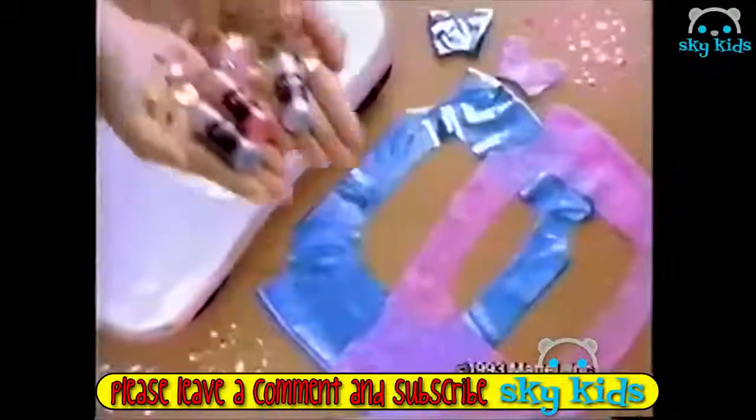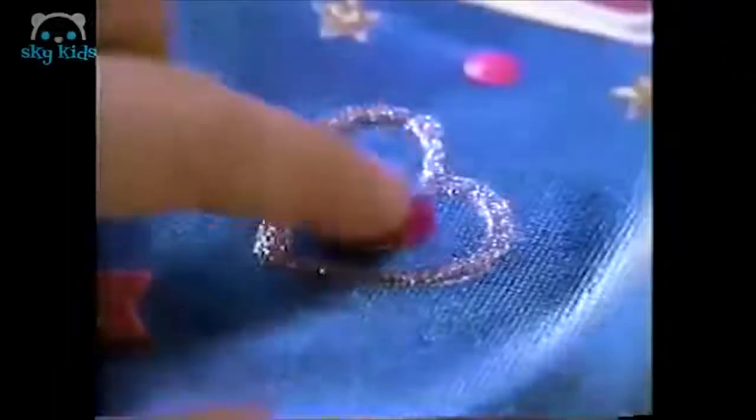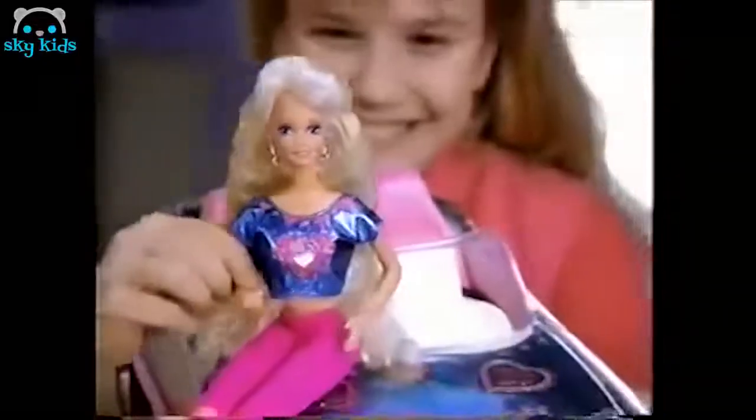Barbie Paint and Dazzle Car. I made it look like this. Wow. With all of these, you can paint both on blue. I can paint my name on pink. Shoes of bright blue cover, paint stripes and stars. Add sparkly hearts, snap the top on the car. Wow. You can even match Barbie's top to her car.